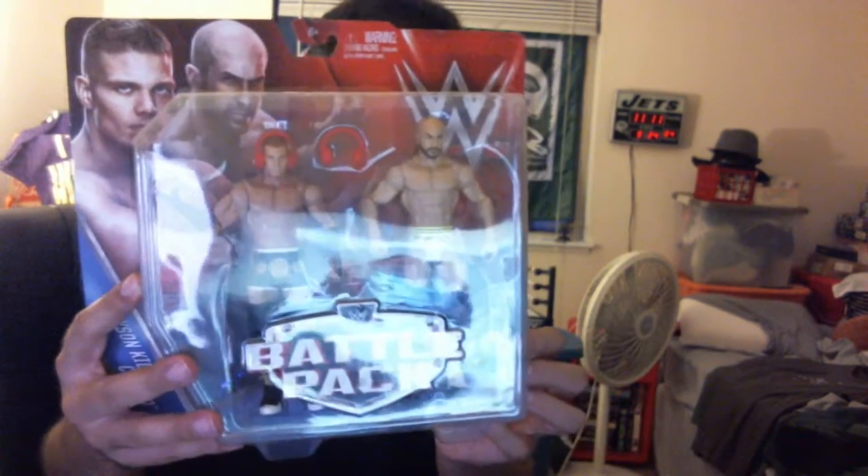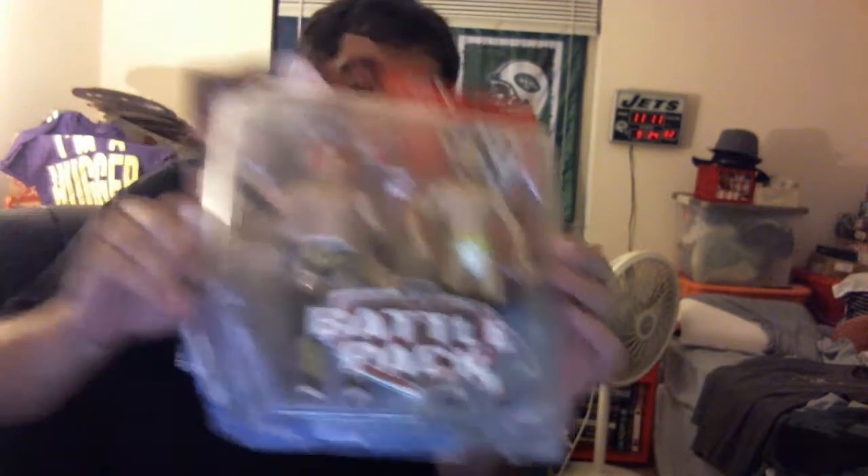Same thing for this battle pack that includes Tyson Kid and Cesaro. One of the better tag teams — it came in a little wonky. One of the better tag teams to come along until Tyson Kid got himself injured, and now Cesaro is still trying to be a singles competitor. They both had not great careers as single competitors. And Cesaro's headphones already fell out.